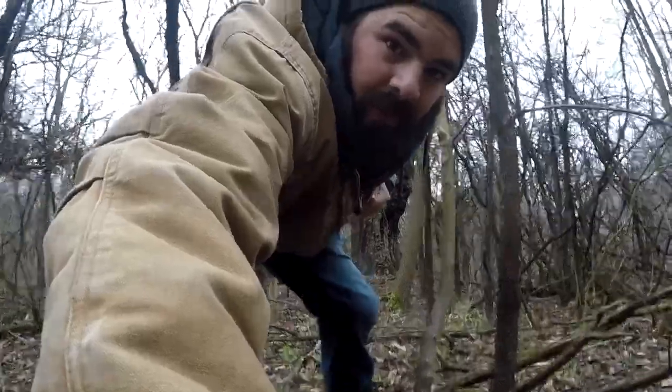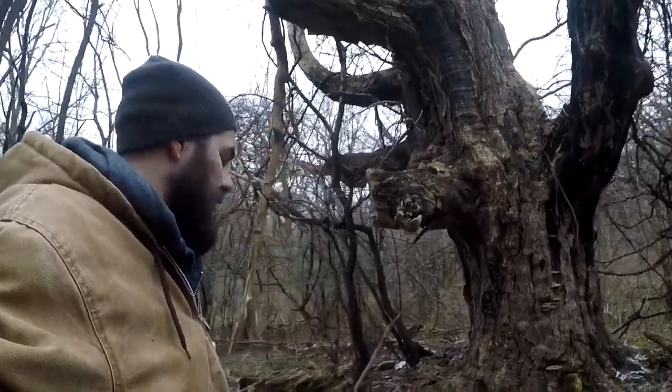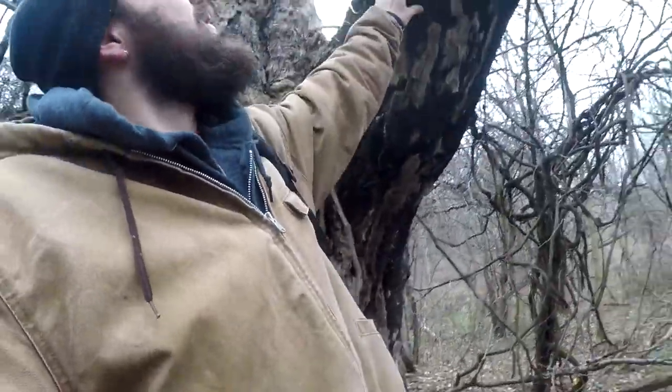Alright guys, I think we found the spot. I moved in a bit from the water because the water is up a bit high and I think if I built where I wanted to it would probably just get washed away. So we found this little spot by this big dead tree here — that's not going nowhere, that won't fall. I'll make a spot somewhere around here. I'm going to explore for a second and get everything figured out.